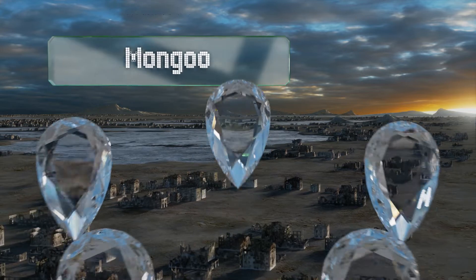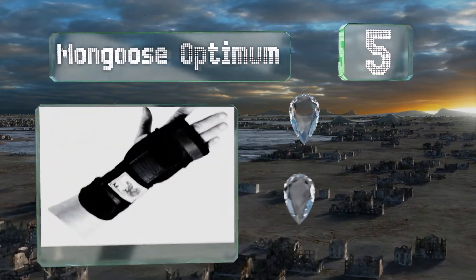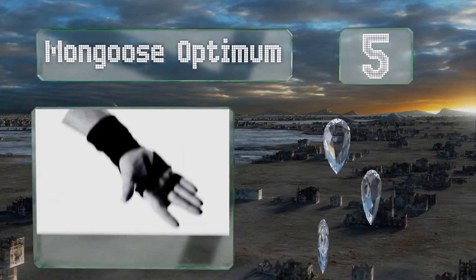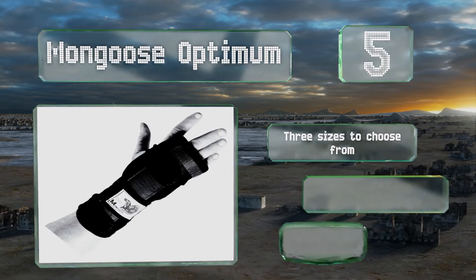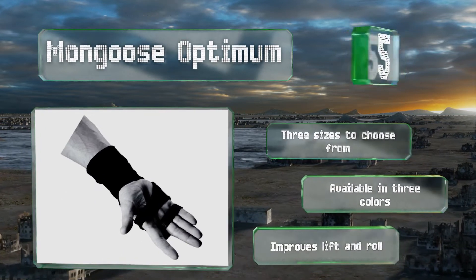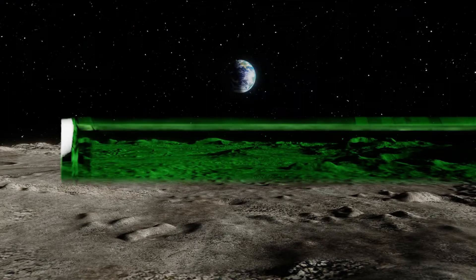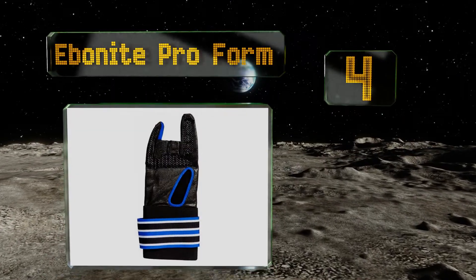Halfway up our list at number five, the impressive Mongoose Optimum was designed to boost command over heavy oil balls, reaching up to the lowest part of the forearm. It offers a lot of support while remaining cool after hours of play. Use of the finger strap is optional. There are three sizes to choose from and three colors. It improves lift and roll.